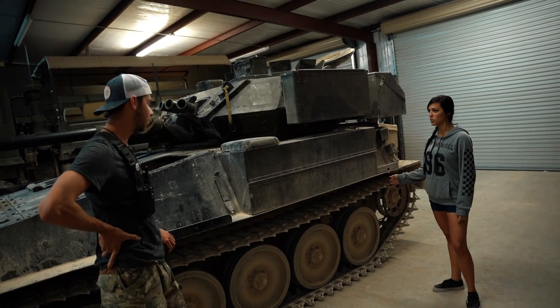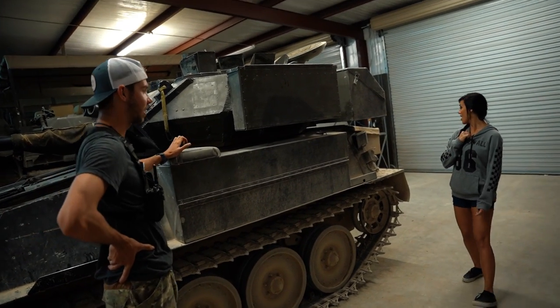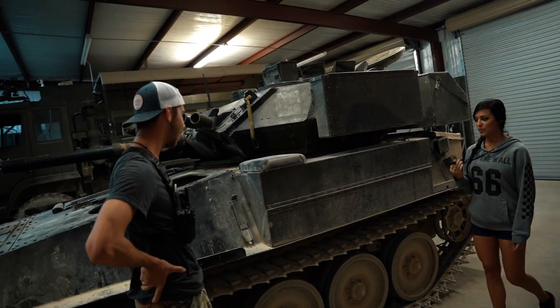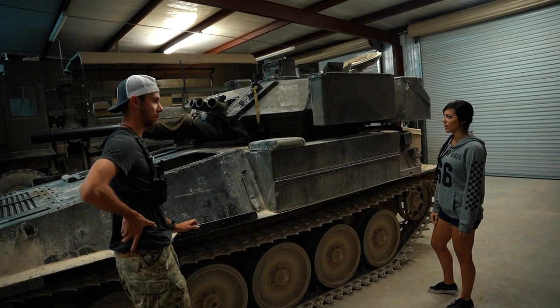Yeah, so this thing is a reconnaissance vehicle, so it's built for speed. It's powered by a Jaguar engine — it is a Jag — and it is capable of going 55 miles an hour. How fast? 55 miles an hour. And that's pretty much the max; you don't really want to go any faster than that in a tracked vehicle.